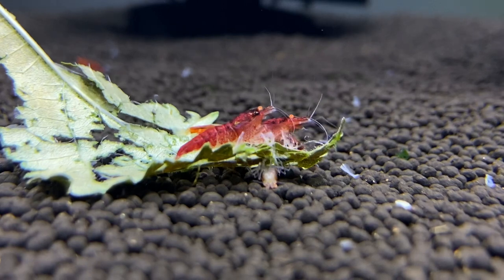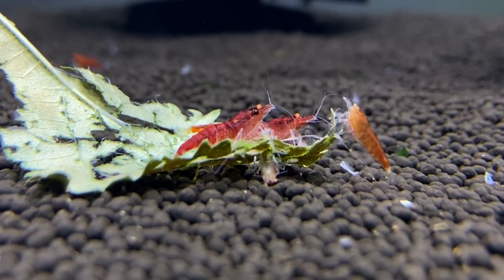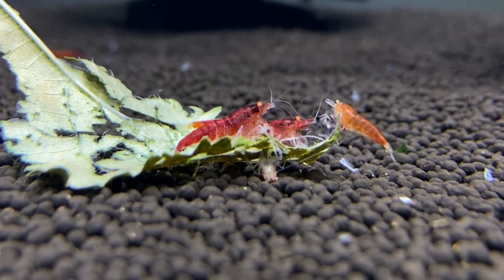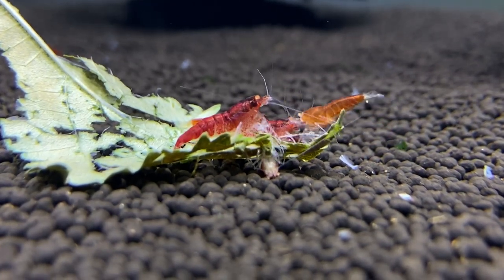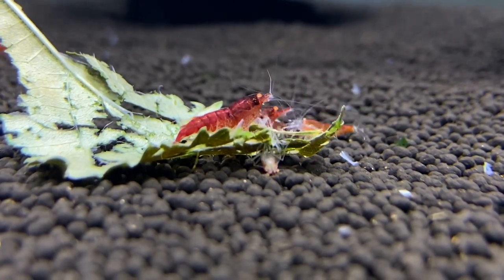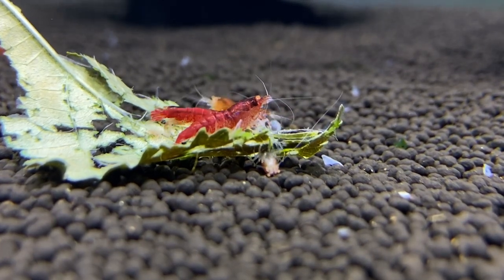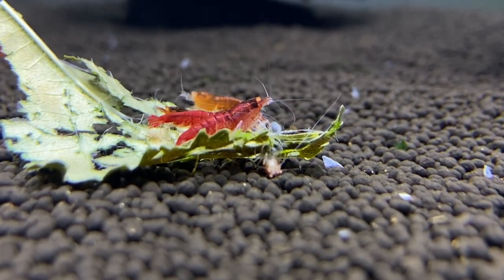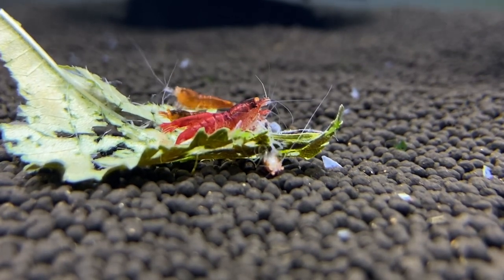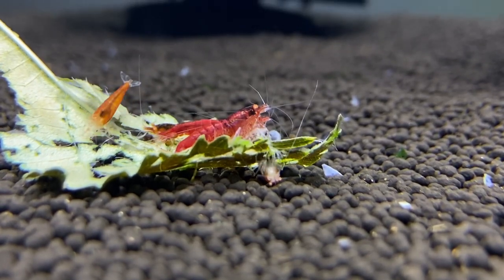I'm really looking forward to enjoying these guys — very cool. I'm thinking they're gonna produce shrimp that look like how they look, and probably also some other patterns like red and white, racing stripes, clear patterns, really cool stuff like that. We'll just have to wait and see. You can read all the books you want and watch all the videos you want, but sometimes experience is just going to be the number one way to learn something.